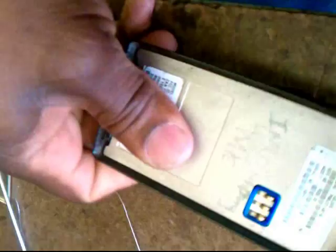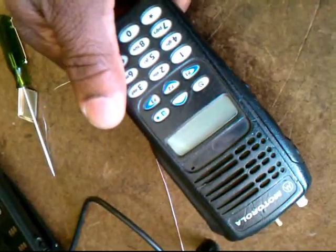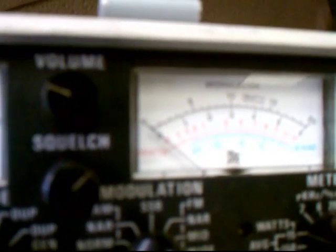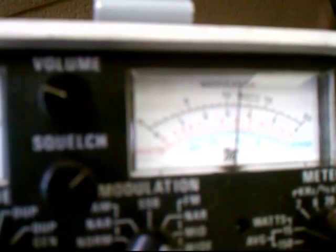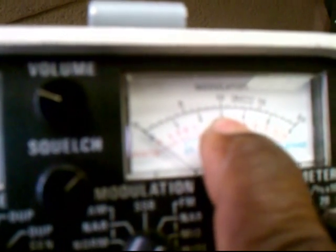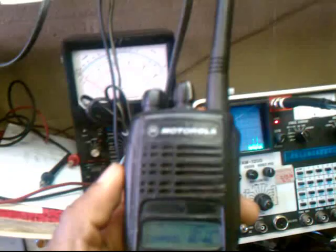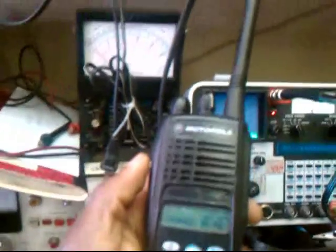Okay, let's power it up. Radio is on, let's see the power. Five watts — that's five right here, past five.